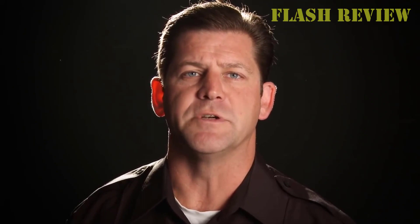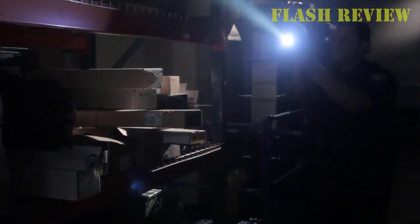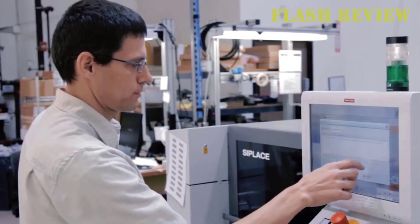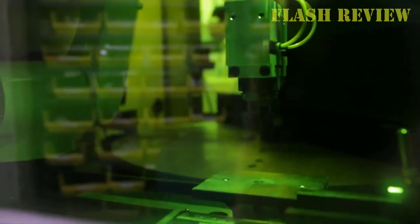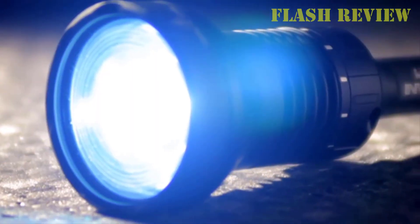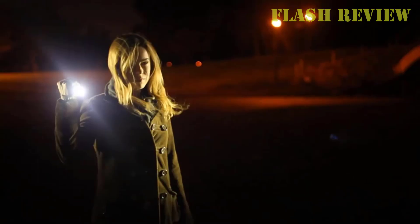The controls are ambidextrous and offer both a momentary-on option as well as a toggle on/off option. Battery life is pretty good with 1.25 hours on high, and the light is powered by two CR123A batteries that are included. The light weighs in at just 4 ounces with batteries installed. The light body is made of aircraft-grade aluminum, hard anodized to meet military wear specifications to resist scratches and corrosion, and it's IPX7 waterproof, available in a variety of color combinations.